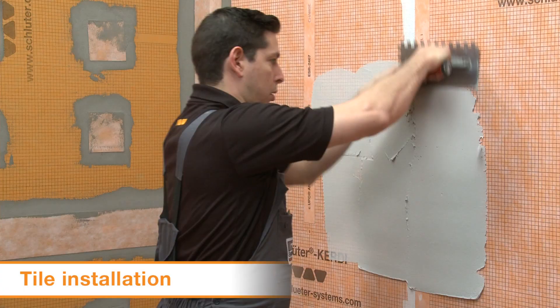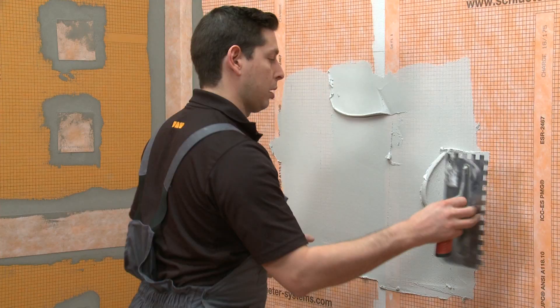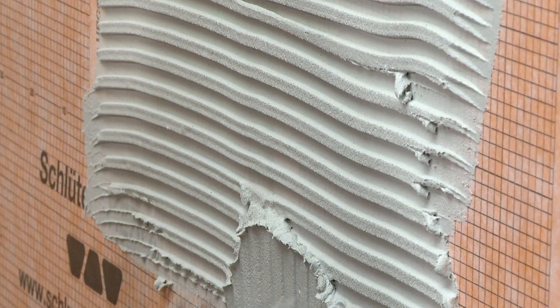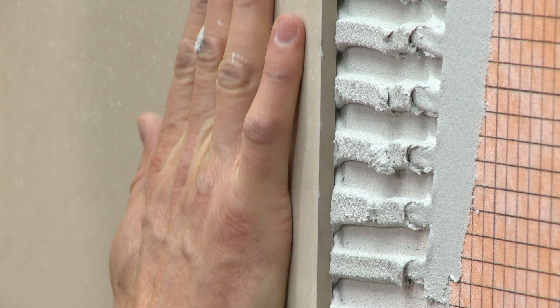Finally, let's demonstrate tile installation over our membranes using Schluter Thinset Mortar. We'll continue working with the KERDI family in this example. Select a notched trowel that is suitable for the tile format. Burn a thin layer of mortar on the surface of the membrane or board using the flat side of the trowel. Comb additional mortar using the notched side of the trowel, making sure the mortar ridges run in one direction. Solidly embed the tile in the mortar, pushing the tile in a back-and-forth motion across the mortar ridges.